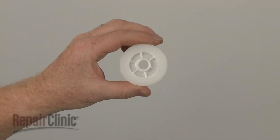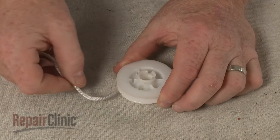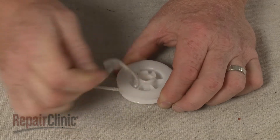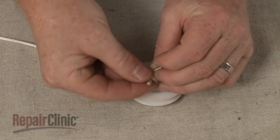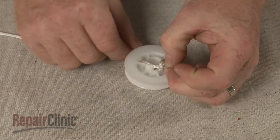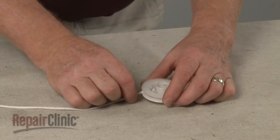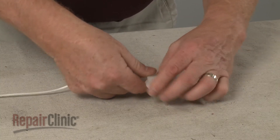You're now ready to install the new recoil starter pulley. Thread one end of the starter rope through the hole in the pulley and tie a knot at the end of the rope to secure it. With the knot facing down, wind the rope counter clockwise around the pulley.